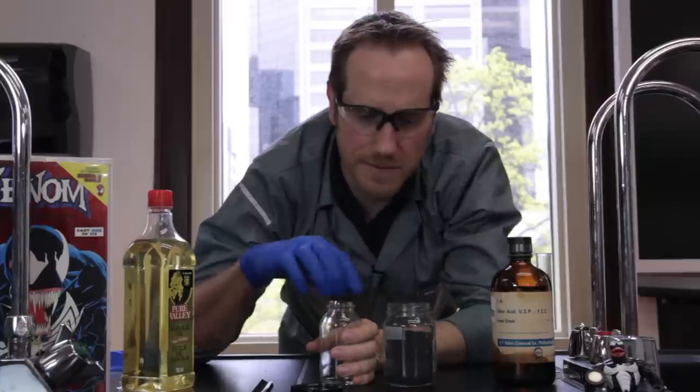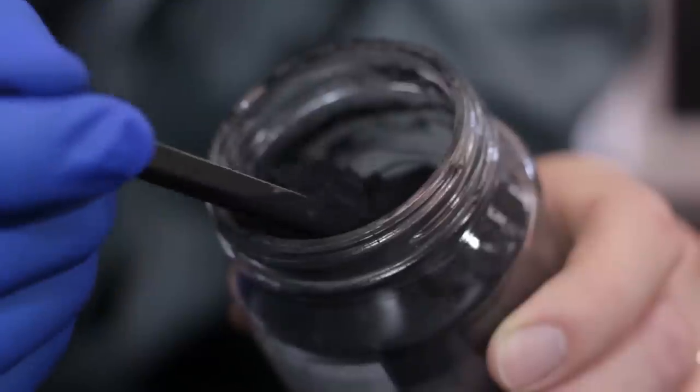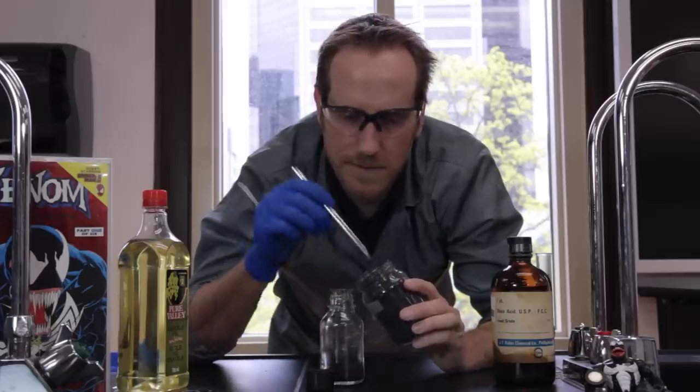We're going to put about three scoops of toner inside our bottle. It's a very messy process, so try to wear gloves if you can.